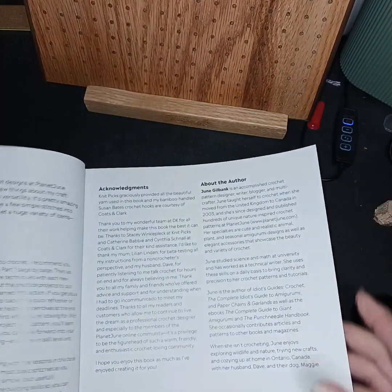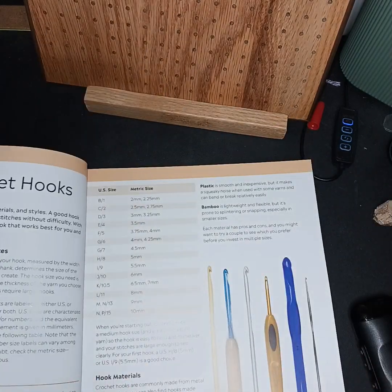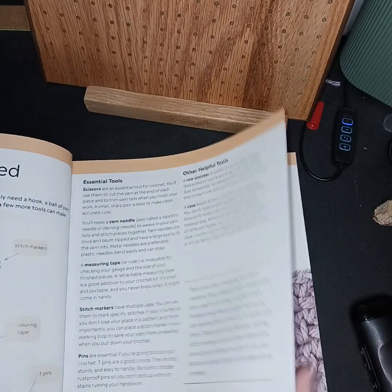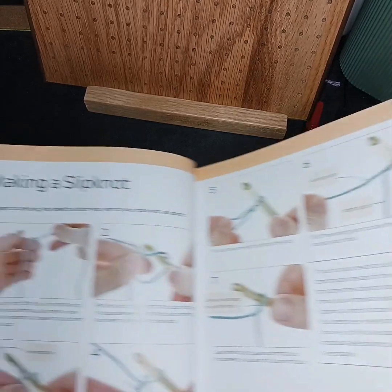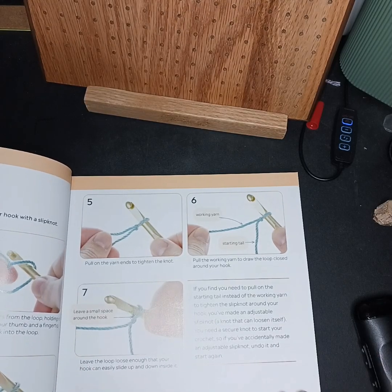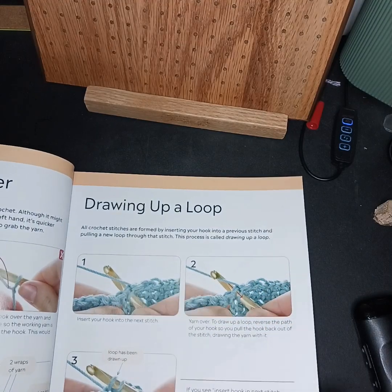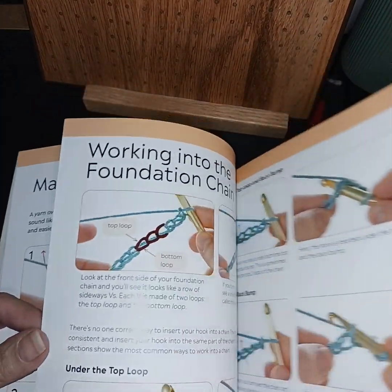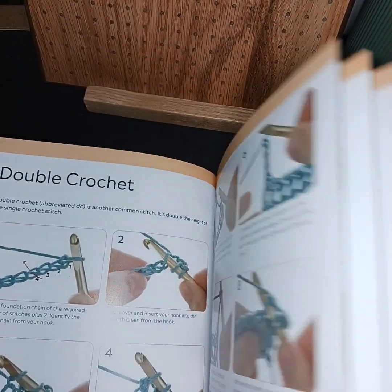I just wanted to kind of share this book with you. I think it is a good one. It has information about how you choose yarn and gives you some information on hooks and different tools. What I liked about it is it gives you a left-handed section — a lot of them do that — but I like the diagrams. Even just in making a slipknot. If someone's new to crochet, there are tons of videos but sometimes people like a book to have in hand. It covers the basics: chain, working a chain, foundation chain, double crochet.